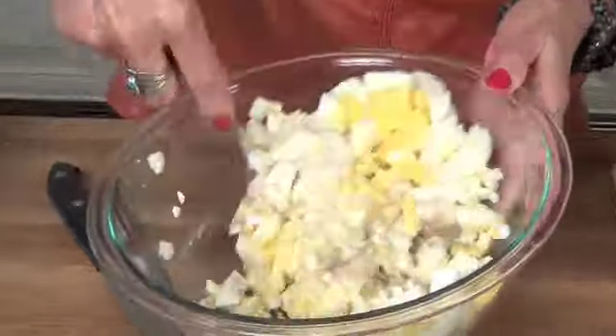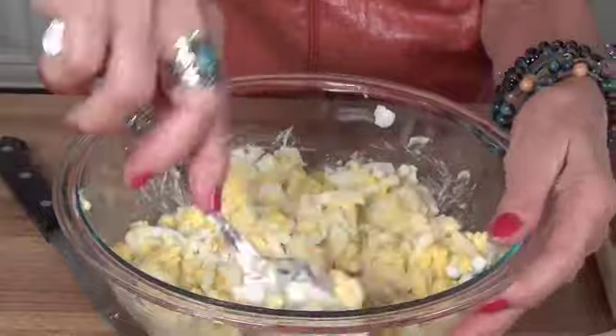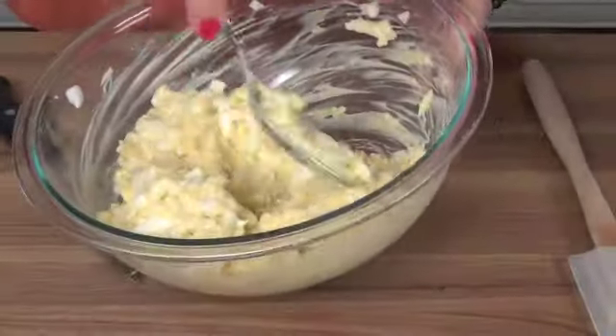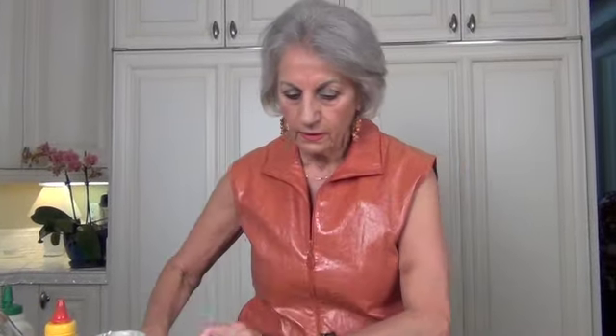And then just mix it up. You can make sandwiches with this, eat it plain out of the bowl, or put it on crackers. This is one of my family's favorites. I have Kennedy here taste it to tell me if I need anything. A little more salt, she says — okay. You can bet she's going to say yes when I ask her if she wants any egg salad today. This is her favorite.